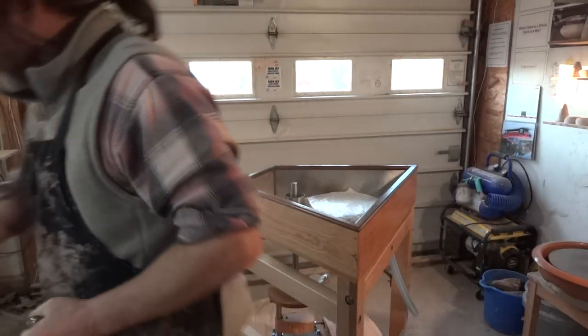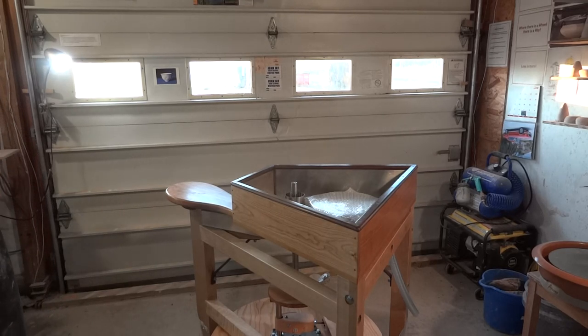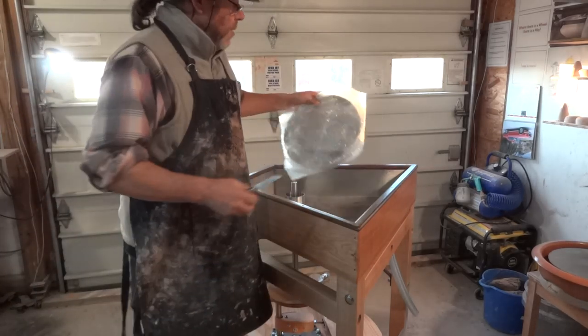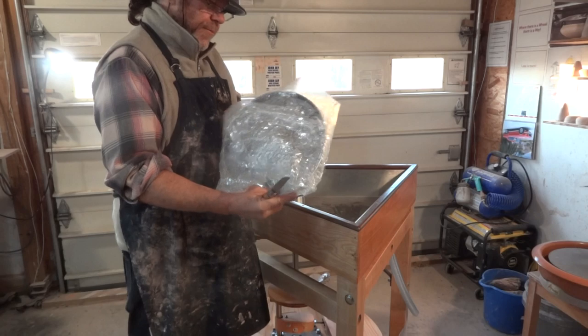I'm just going to check my time because it's 4:17. I've got to keep an eye on the clock because I keep going over time with my videos.